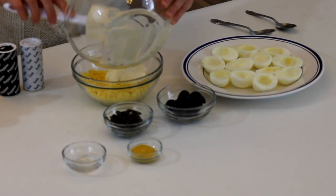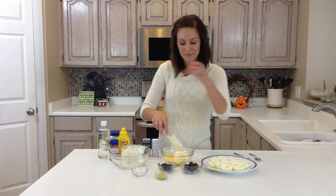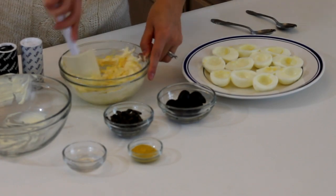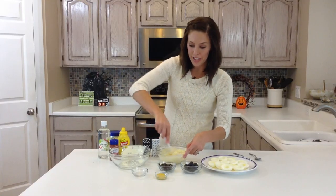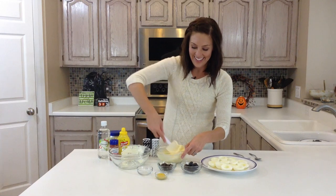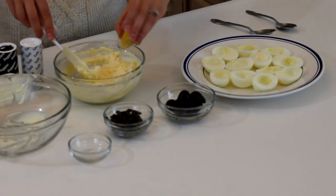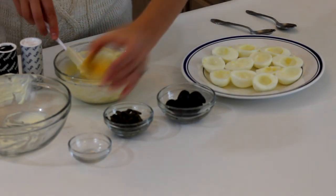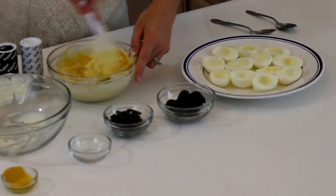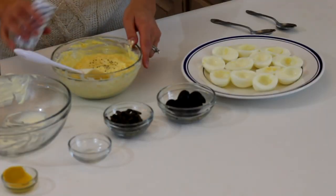Then I just add a half teaspoon of mayonnaise — I like the real stuff, it has a few more calories but it tastes better. You'll just kind of mix this together. Next, you'll add 2 teaspoons of white distilled vinegar, gives it a little zip. And then I've got 2 teaspoons of yellow mustard. And then I'm just going to add a little bit of salt and pepper to taste. And that is pretty much it for your filling.